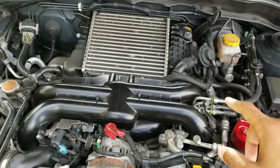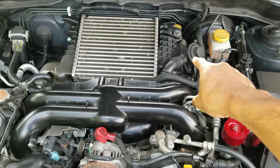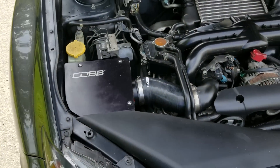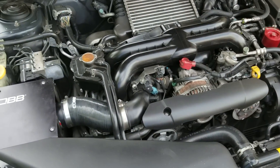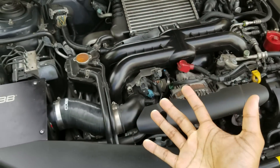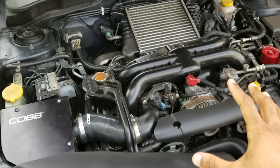The WRX uses a recirculating bypass valve — that little component right there. When I first got this car, I grew up in the Fast and Furious days and I wanted all the coolest sounds I could get from this engine.